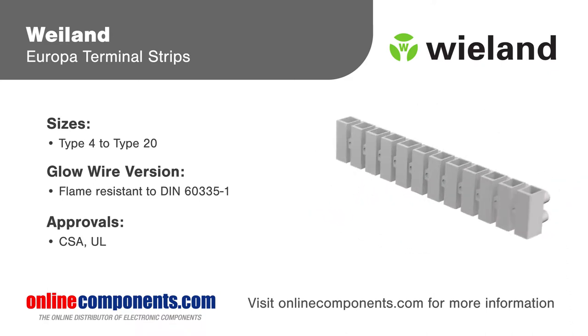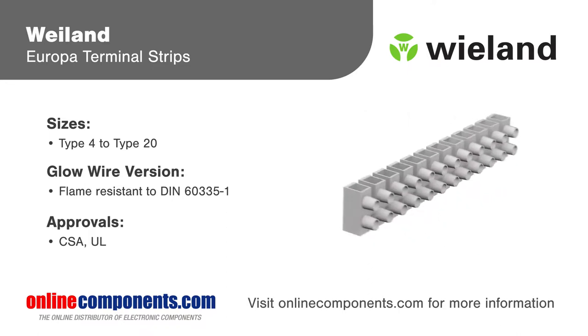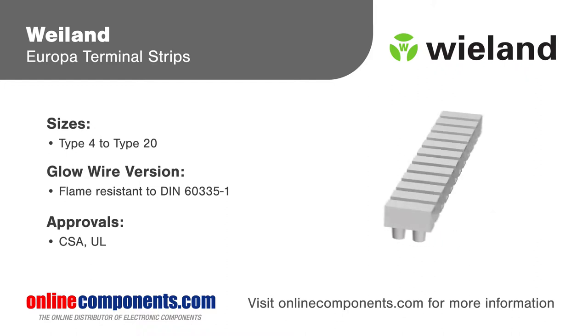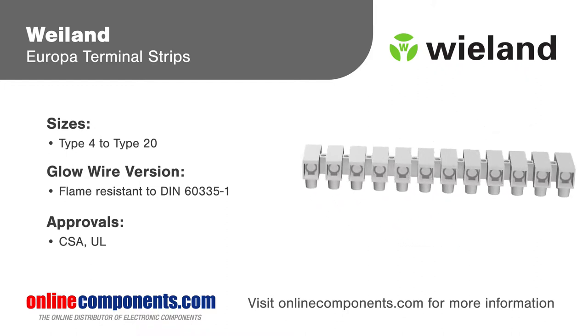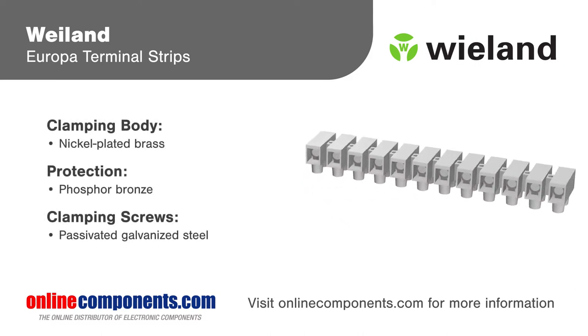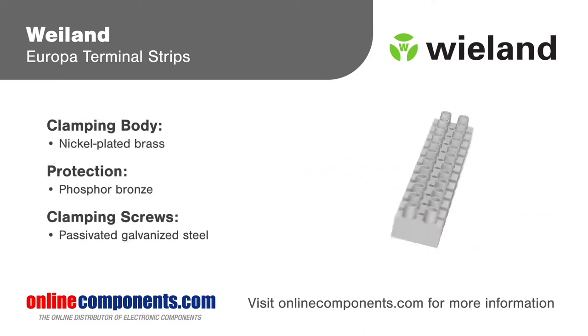Terminal strips are available with up to 12 positions per strip and in various sizes to accommodate wire gauges from 22 to 4 AWG, with a max current rating of 75 amps. The connectors are offered in standard and glow wire versions that comply with DIN 60335-1.